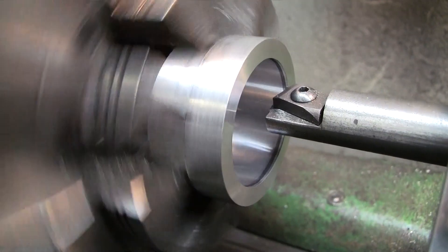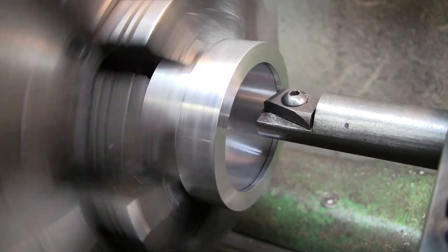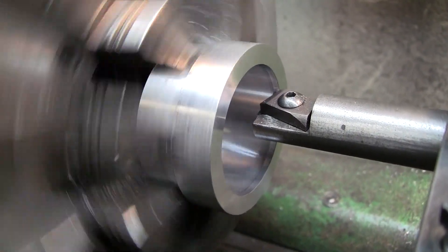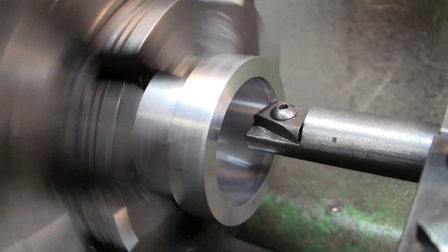It's taking off now — it is taking off the rest of that layout. We used to use layout dye in the old days, but now with permanent markers you can do the same thing.